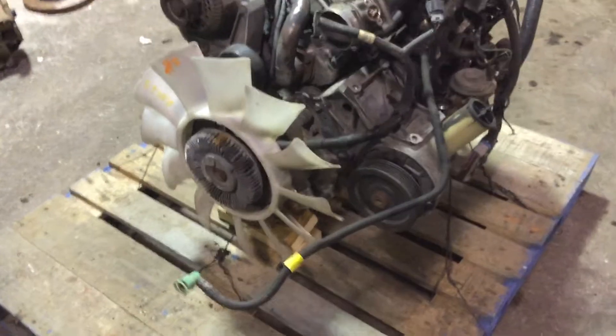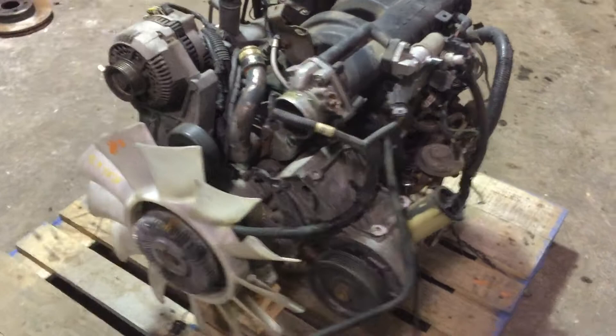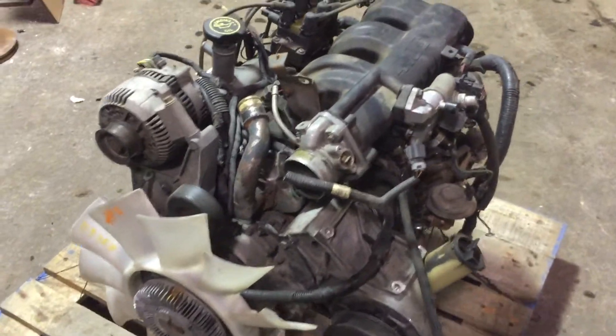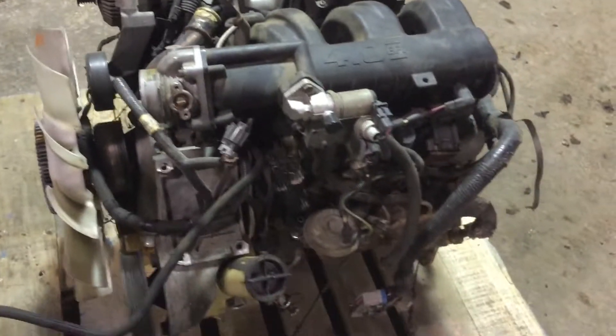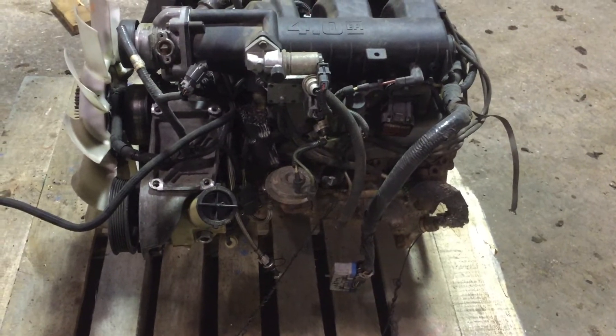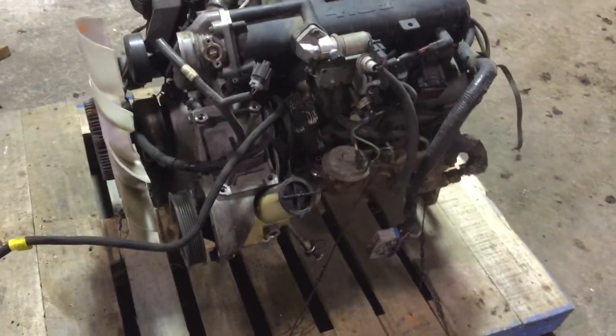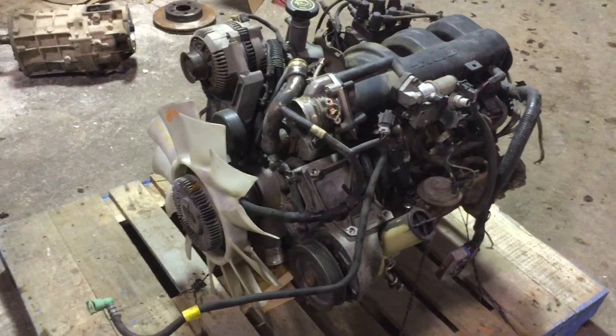I'm gonna make somebody a good deal on it. If you call us directly we waive the core fee — it saves us the eBay fee, so we save you the core and the hassle of returning something. If you want to go through eBay that's fine; you can pay the core, it's $150, and you get it back if you do return your core. It is a running and driving motor. We do offer warranties on everything we sell, so what you see is what you get.